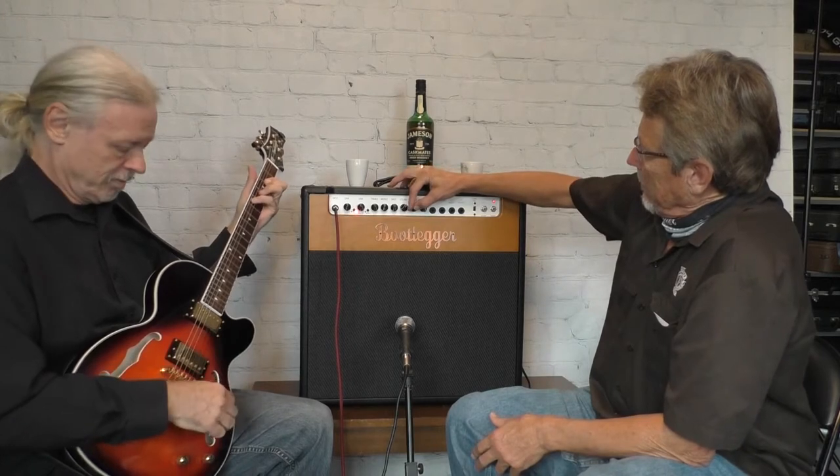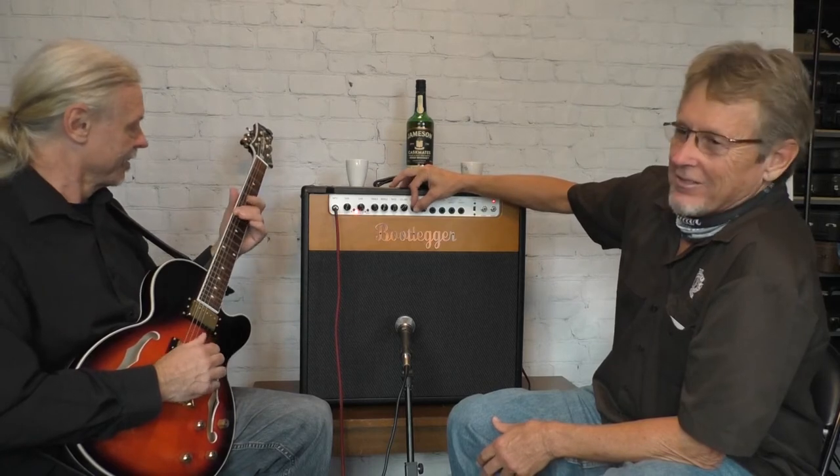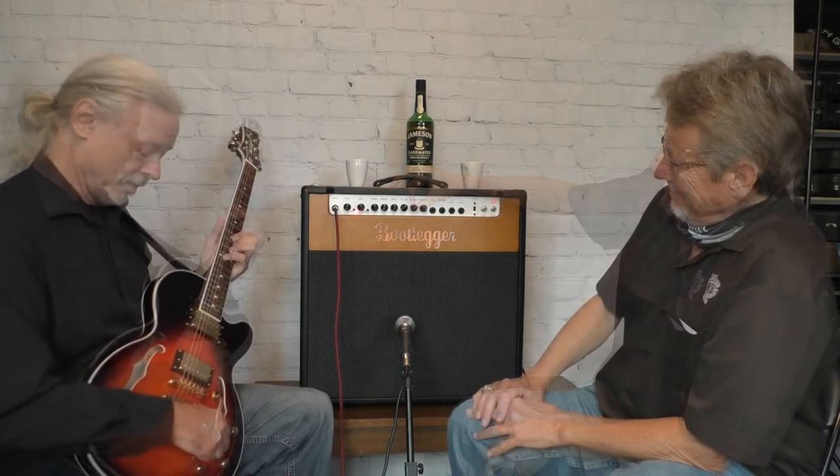Mark plays some clean tones — the beautiful tonal sounds. Let's try a different switch. Let's make it a little more lush with the reverb. Give us a little reverb. There you go — Pink Floyd vibes. Very creamy. Makes you sound like you're playing something.